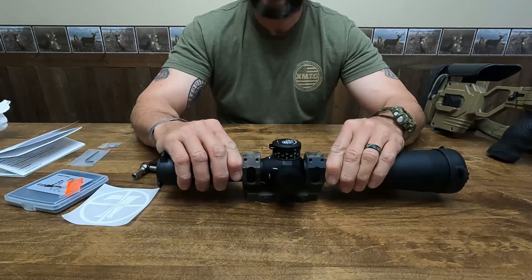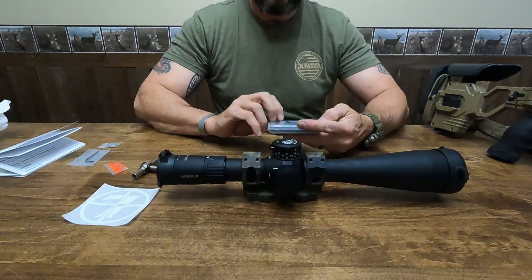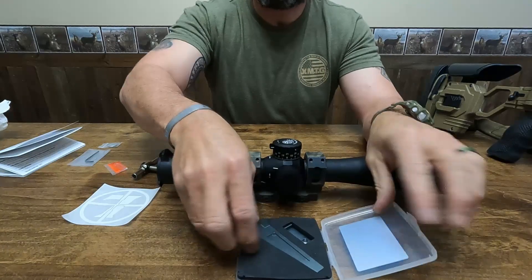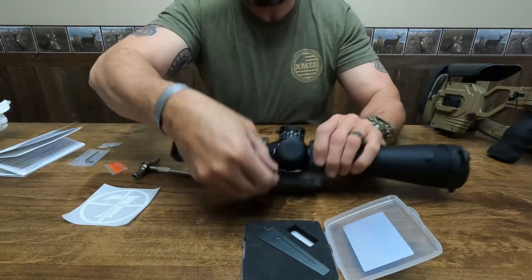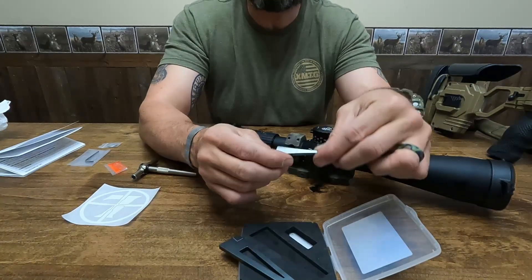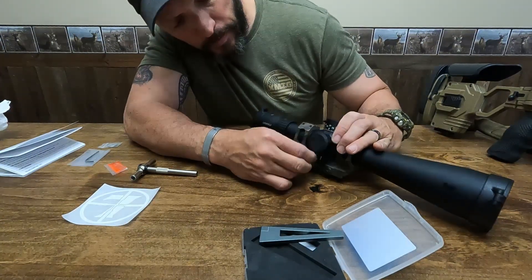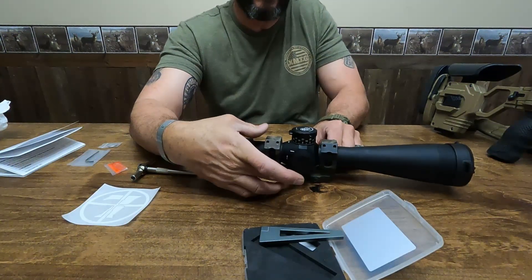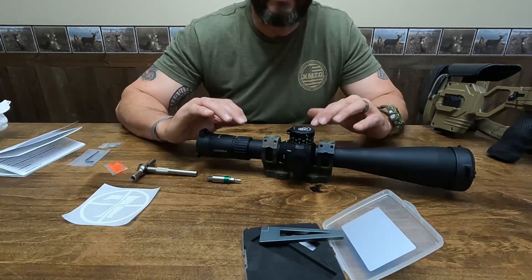Now I need to level it. I'm going to use this little leveling kit that I got online. I slide this piece in here, then slide the small wedge in with the square facing up. Now that it's in there, it is holding the scope level so I don't have to worry about the scope rotating as I tighten the scope rings down.